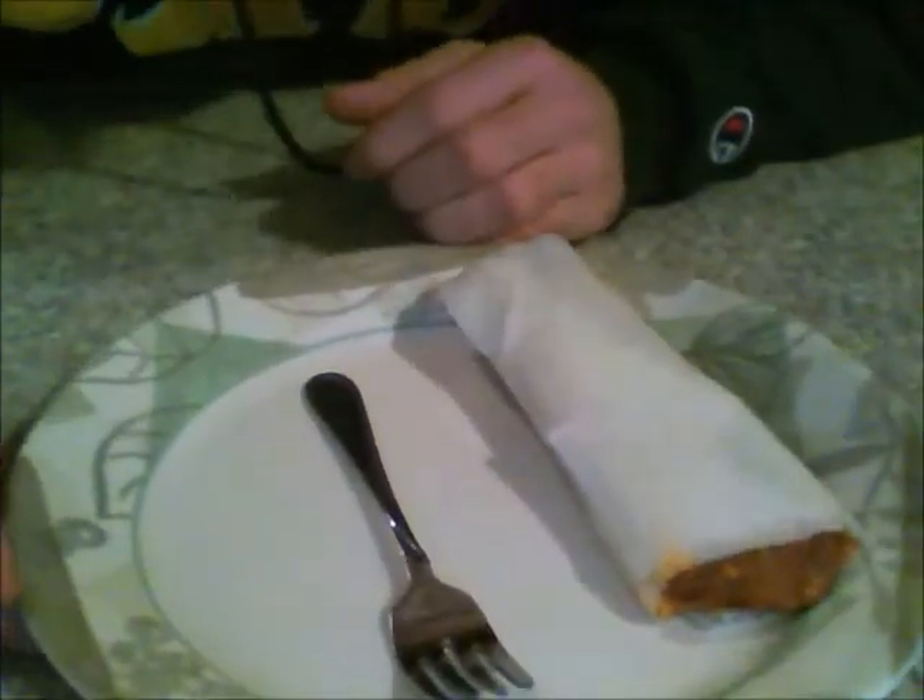Today I'm going to show you how I eat tamales. So if you microwaved your tamale, it's wrapped in a paper towel — because obviously you have to wrap it in a moist paper towel to microwave it.